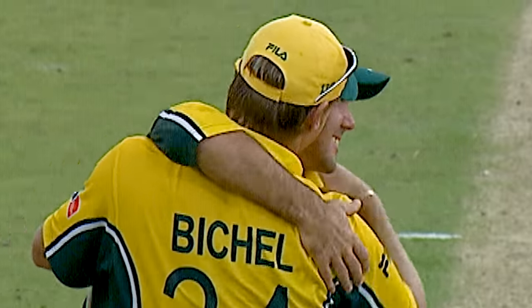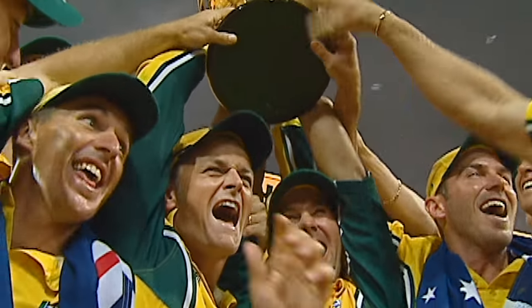That moment when you've won — looking back now, those are the special moments of your life. Just an incredible feeling, you know, the Holy Grail, the pinnacle of one day international cricket.